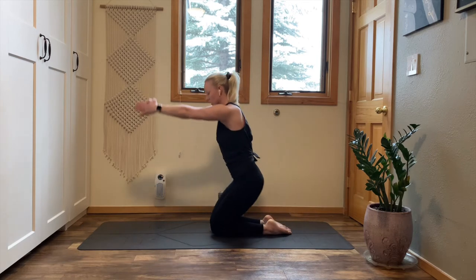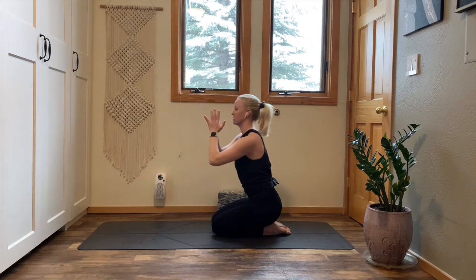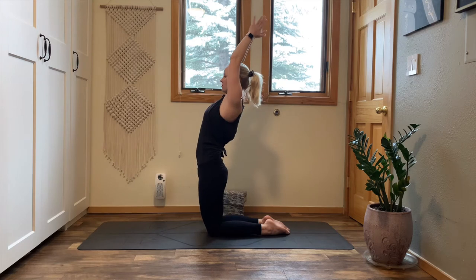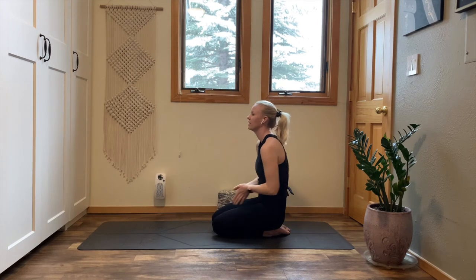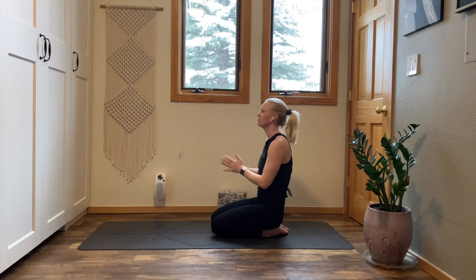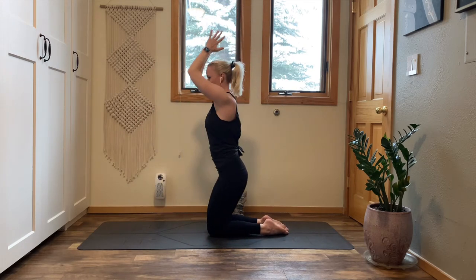Inhale, rise to standing on your knees, reach your arms up. Exhale, bring your hands to your heart, sit your hips to your heels. Inhale, reach up, rise up. Exhale, bring your hands to your heart, sit your hips to your heels. Inhale, lift. Exhale, sit your hips down. Inhale, rise up. Exhale, sit your hips down.